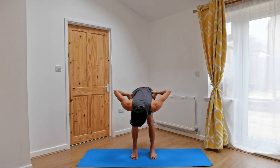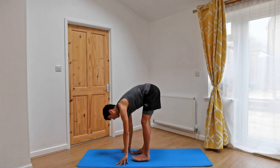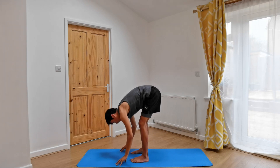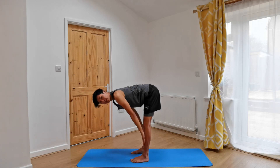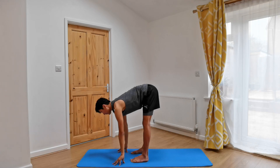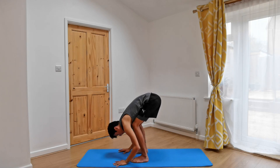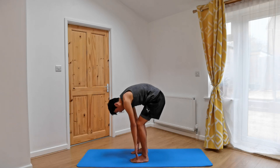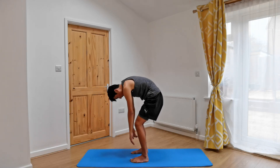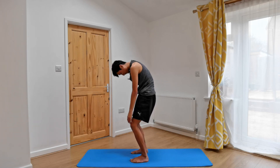Bending the knees as generously as you can, and then lowering the hands down to the ground, coming into our forward fold. Inhaling, lifting up halfway, straightening the legs, placing the hands onto the thighs, shins, or tops of the feet, or ground. As you exhale, forward fold, bending the knees as generously as you can, bringing the belly closer to the thighs — they don't need to touch. As you inhale, let's unravel, coming back up to our mountain pose, Tadasana.